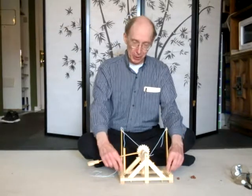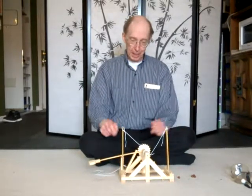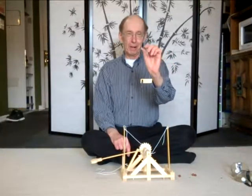It has these two bamboo strips here, and this will put tension on this arm and allow us to shoot one of these balls.